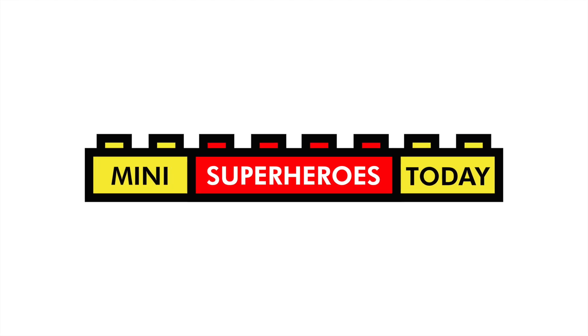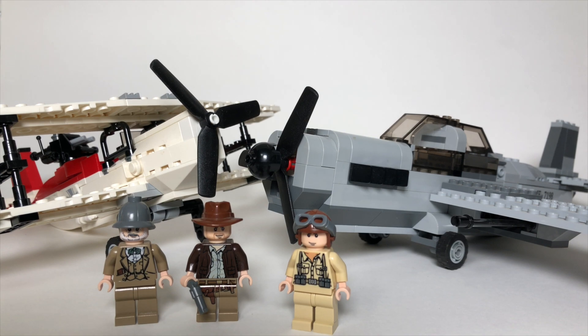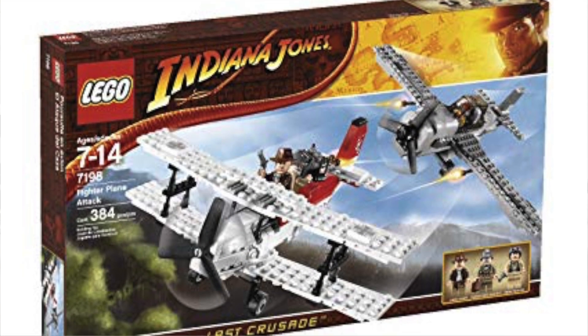What is up, you guys? This is Mini Superheroes Today. And in today's video, we're taking a look at LEGO Set 7198, Fighter Plane Attack from LEGO Indiana Jones.